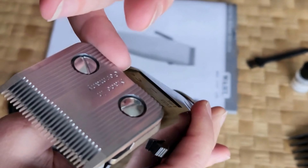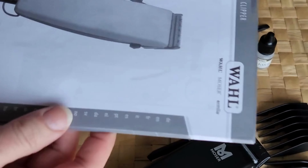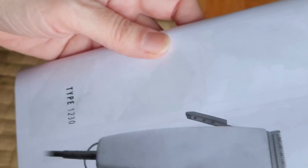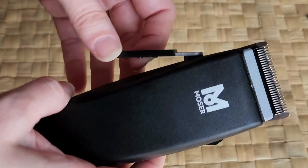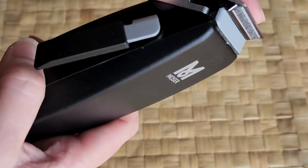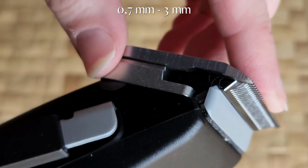There is the plate, cover. Probably this is what I am going to study now. So after reading the manual I discovered that this blade is from 0.7 to 3mm cut.